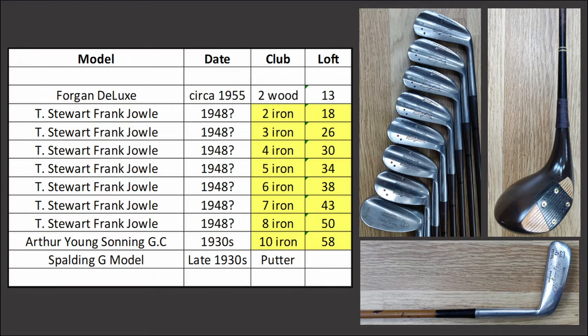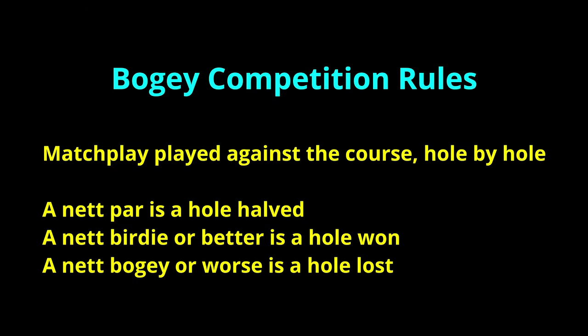I'm going to start on the second hole, hopefully play six and see how we go. Here they are with the lofts. The irons are pretty typical of the time with a very weak eight iron of 50 degrees. I'm going to play bogey competition, match play against the course with rules as shown here.